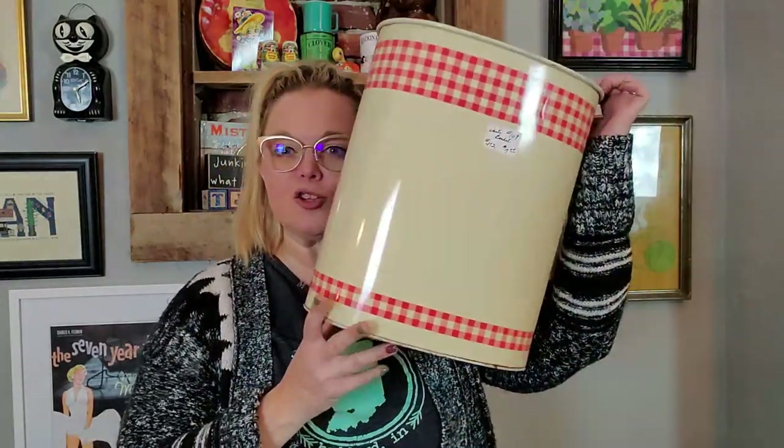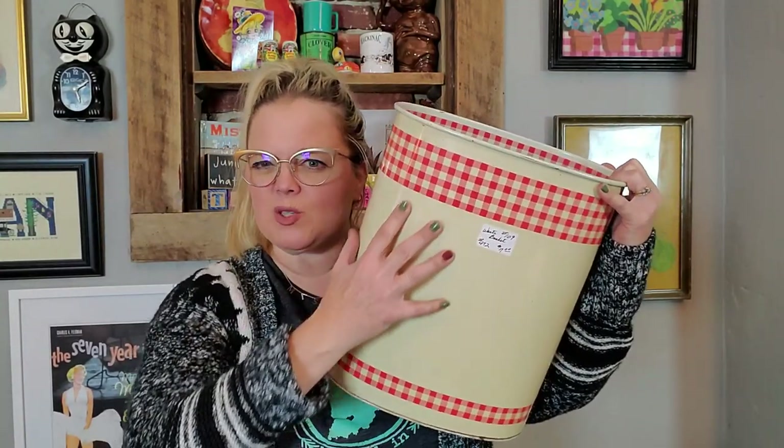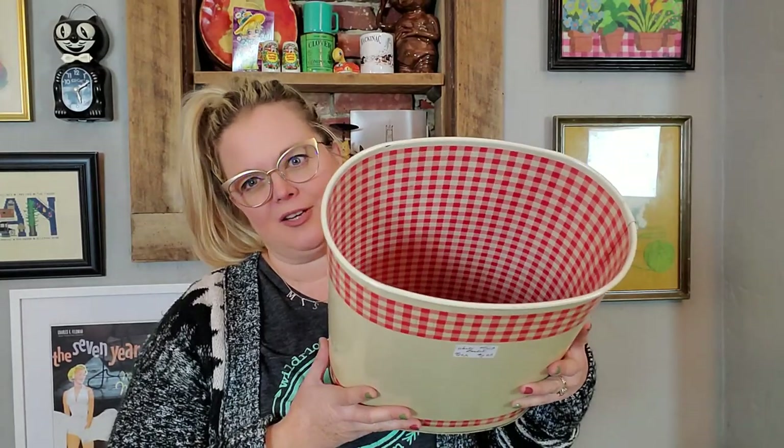The first thing I got was this trash can. It's a lithograph trash can. It's kind of a creamy off-white color with red gingham. Look at the inside of it — it's red gingham on the inside. And it was $7. It just has this H on the bottom. I know that I'll be able to sell it. It's pretty lightweight, so it'll have to ship in a little bit bigger of a box, but it's lightweight. I'm always drawn to lithograph things.